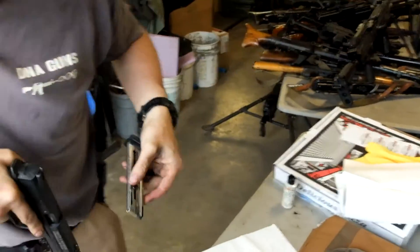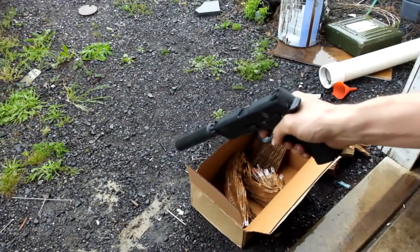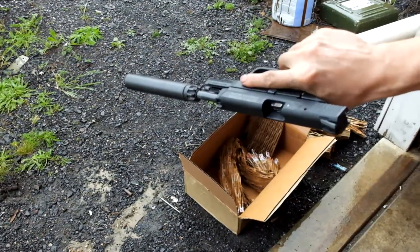All right, so we cycle it. It's awful. It's filthy. Follow me around right here. I'm going to put the magazine in it. Look at that — works perfectly.